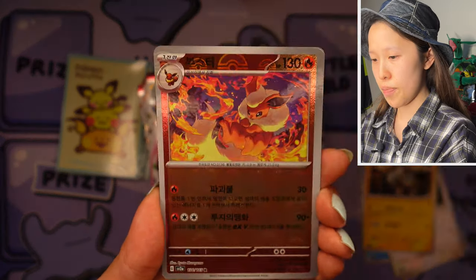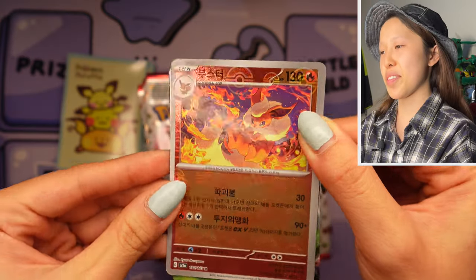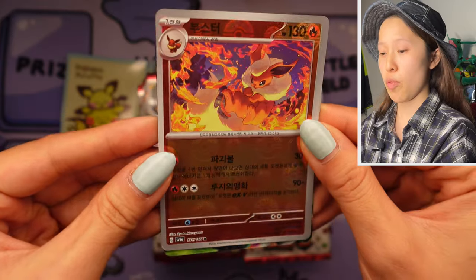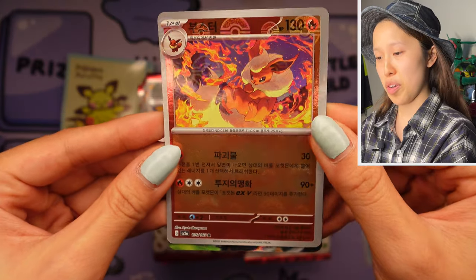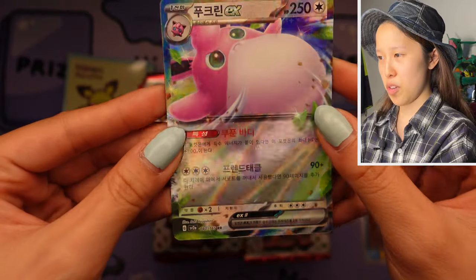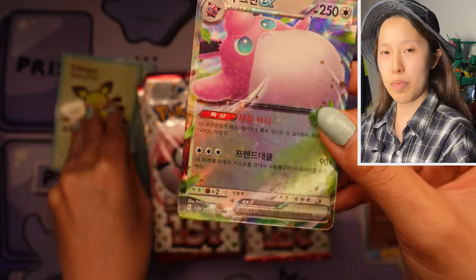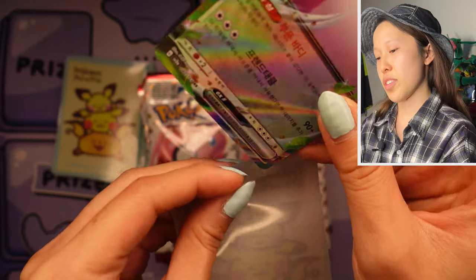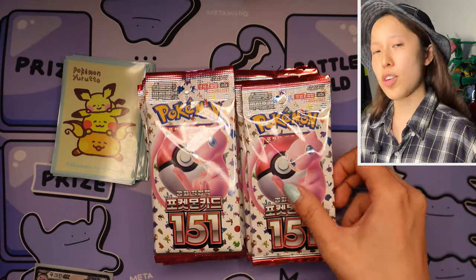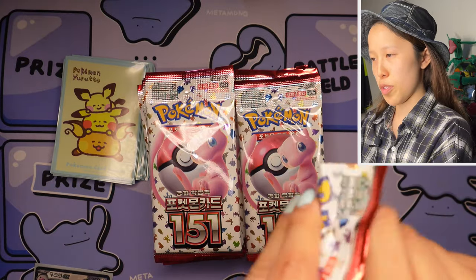We have lovely Hitmonlee, we have Flareon — there we go. So now you guys can really see, yes, we do get the reverse holos. Of course this is just the regular Pokémon reverse holo, beautiful artwork. And we have the Weedle Tough EX — we get that sparkle holo as well, not as bright as the Japanese version. Quality difference is one big thing to note — not just that, also the full art cards; the texturing will be different from the Japanese printed cards.